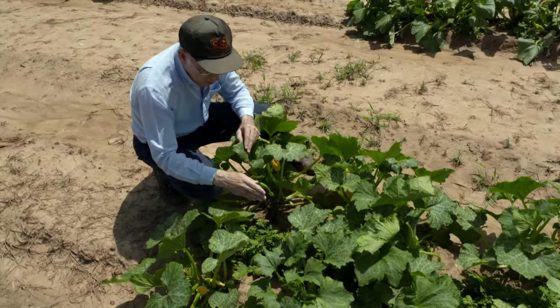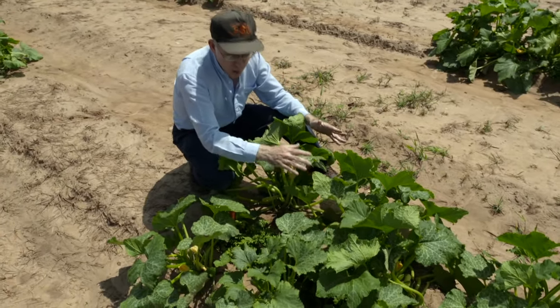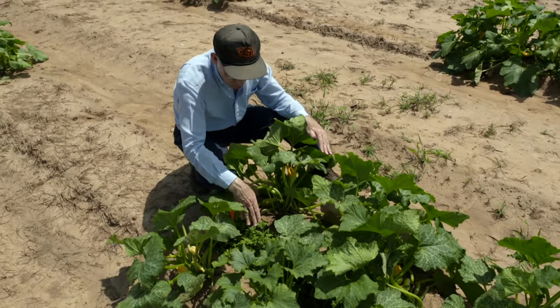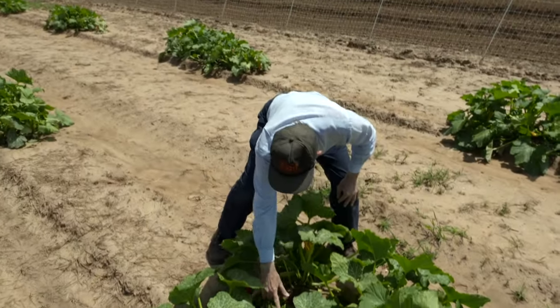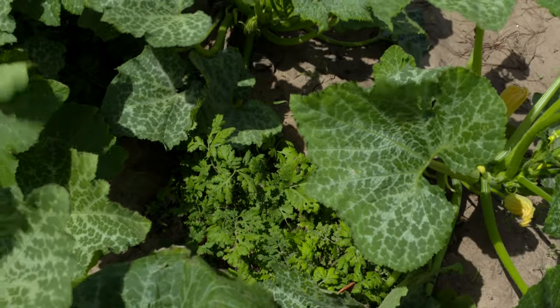One of the problems we found is that eventually the squash gets so big that they overwhelm the herbs. This is a trick — a way to try to preserve the herbs a little bit longer. And there are still two feverfew plants paired up with each squash.